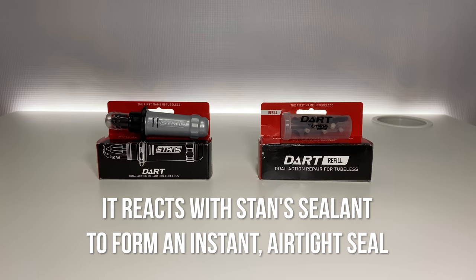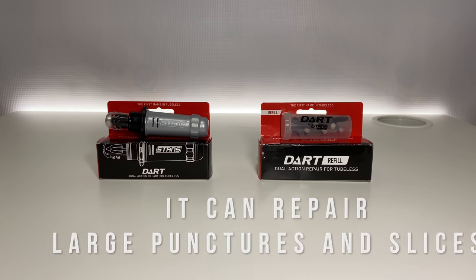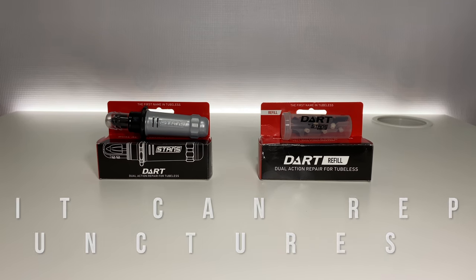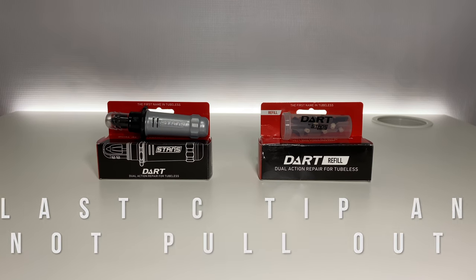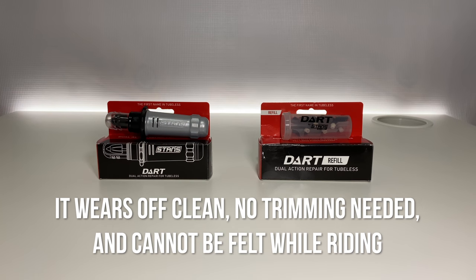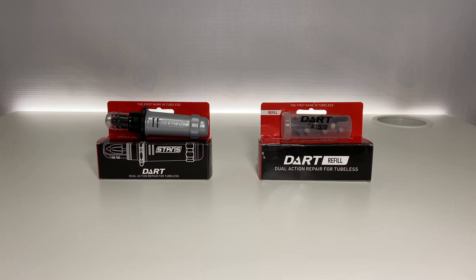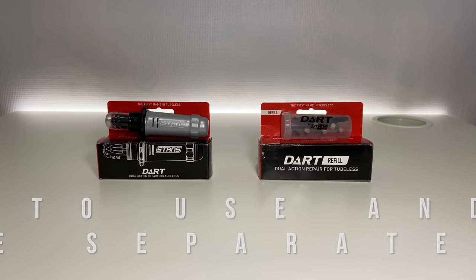Its ability to react with Stan sealant to form an instant, airtight seal makes it more effective than traditional tire plugs. It can repair large punctures and slices. The barbed plastic tip anchors into the tire and will not pull out when riding. It wears off clean, no trimming needed and cannot be felt while riding. It is simple to use and easy to refill with the separate refill kit.